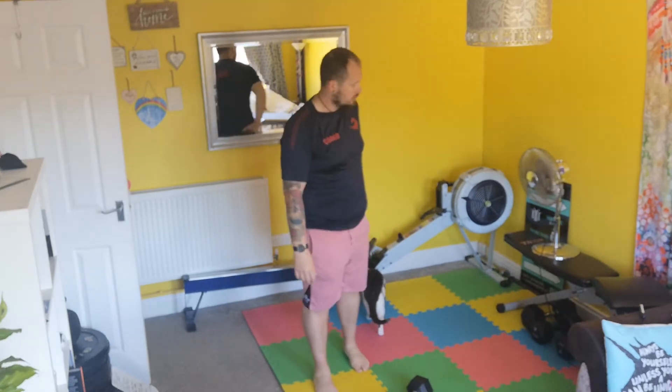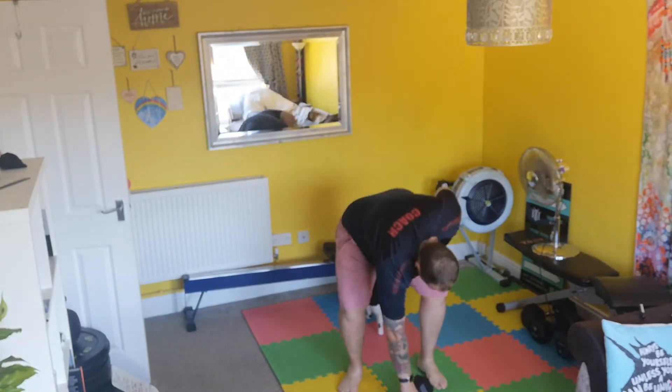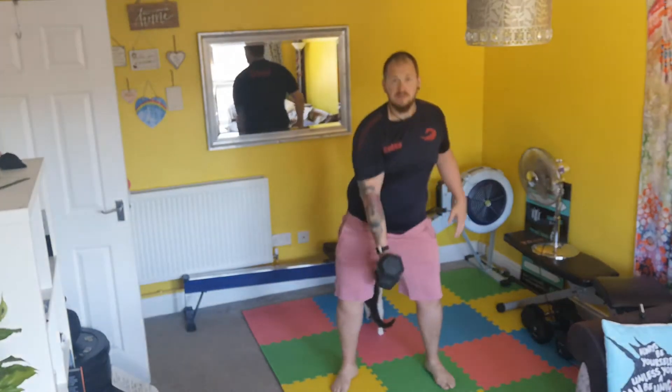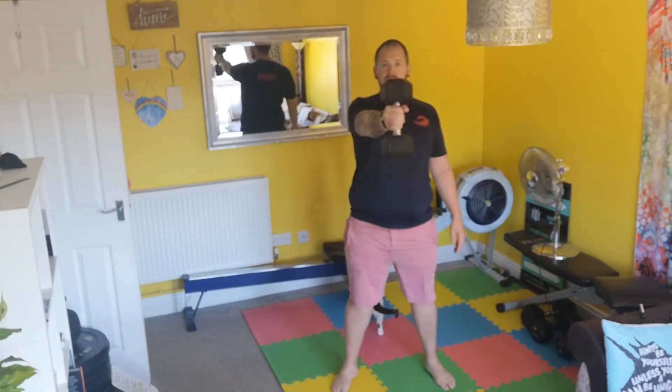You're then going to take your kettlebell, dumbbell or whatever you have, and run through some swings — 15 swings. If like me you're doing single arm, do 10 each side.